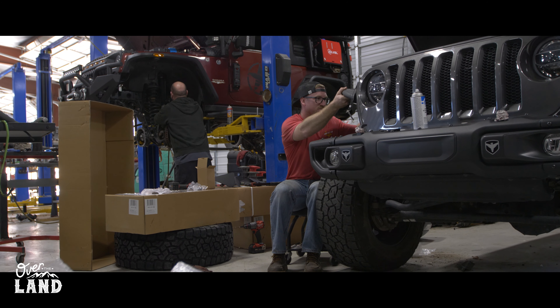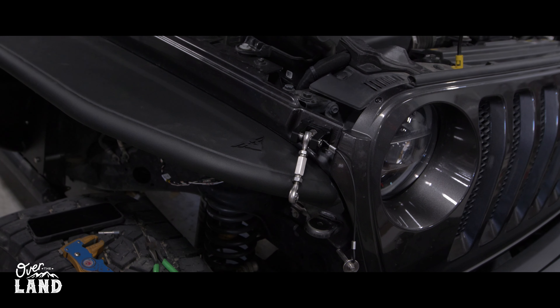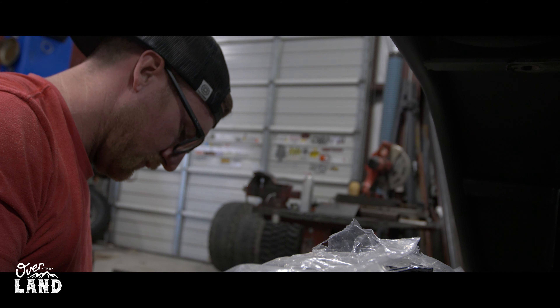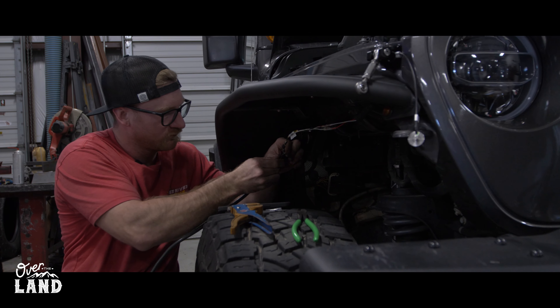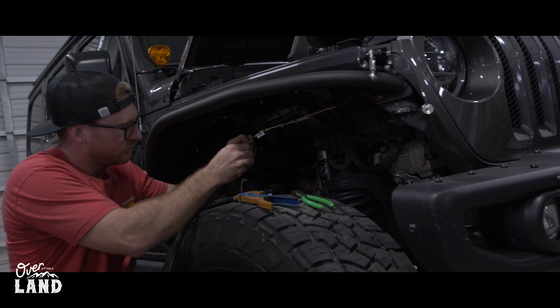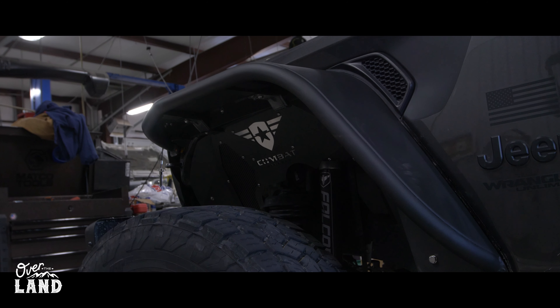Tell me about the wiring process for the front fenders. Like you stated earlier, the instructions are very clear on this thing. It gives you color codes and everything to basically splice right into the little peanut bulbs that they supply with the fenders. Very easy, simple tools — got some heat shrink connectors, I soldered them. If you've got some heat shrink connectors, a simple pair of crimpers and a torch, you're solid. You don't need resistors, you don't need anything — just splice it in the way you have and you're good to go.